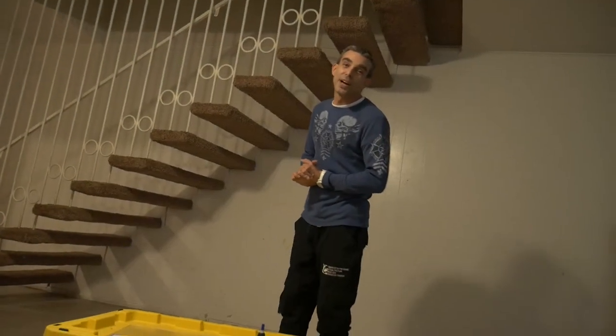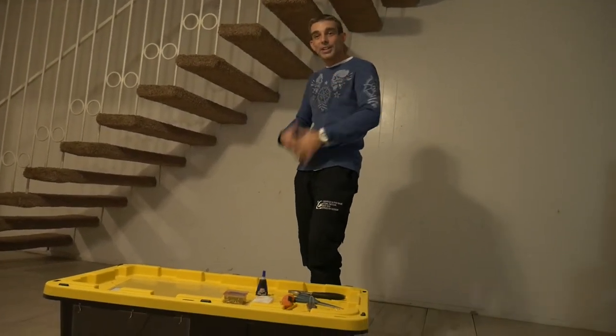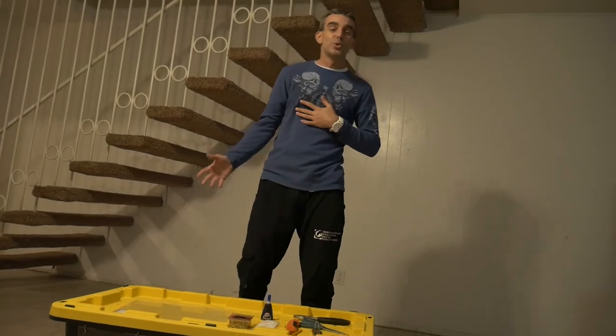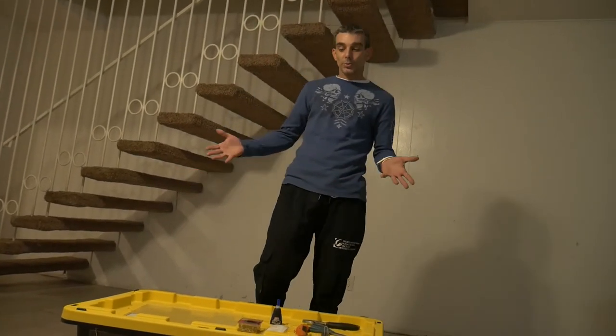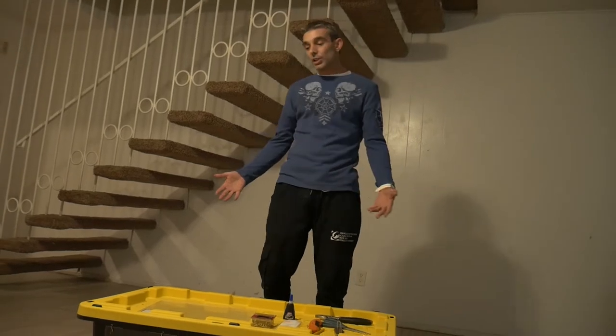Welcome to another episode of Kurt's Creatures. I'm Kurt, and this is going to be episode two. On this episode, I'm going to be talking about how to build your own reptile or snake enclosure.